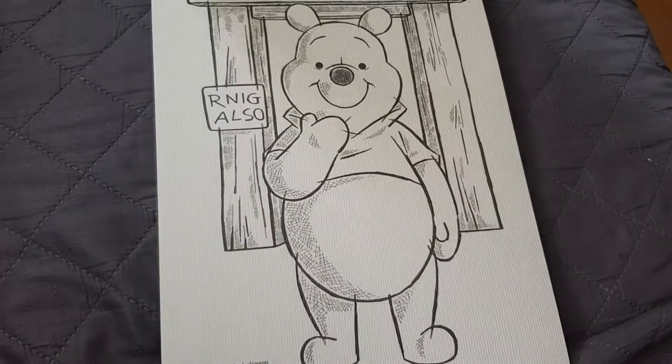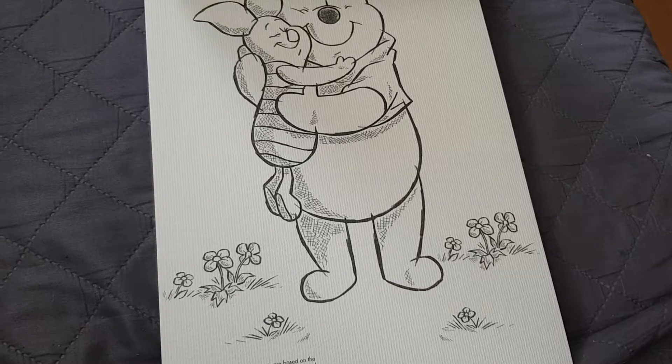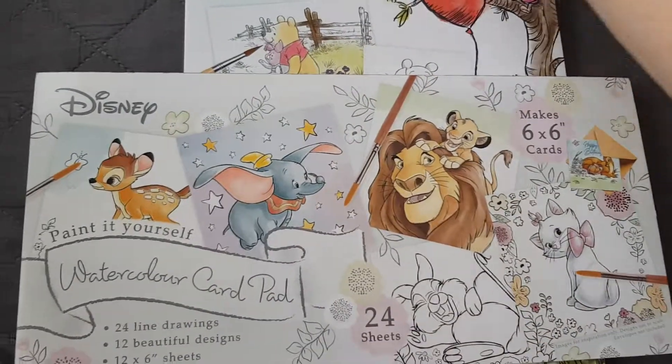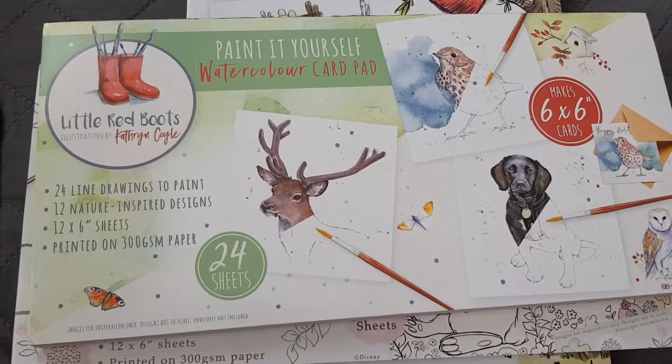All of these were £3.99 each, and there's an A4 version of the red boots one too. That was everything for this video — thank you all for watching and I'll see you all in my next one, bye!